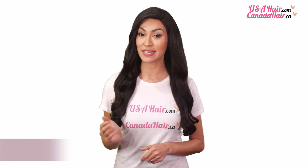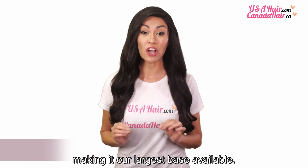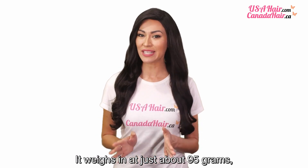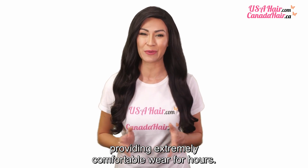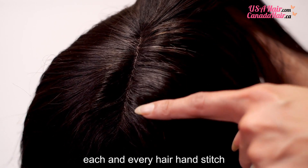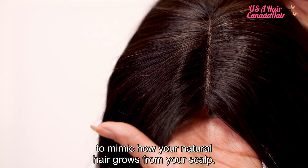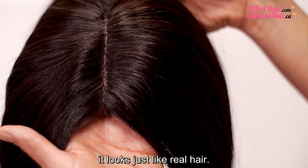The base dimension is 6.5 by 6.5 inches, making it our largest base available. It weighs in at just about 95 grams, providing extremely comfortable wear for hours. The topper is handmade, each and every hair hand-stitched to mimic how your natural hair grows from your scalp. And with premium Remy hair, it looks just like real hair.